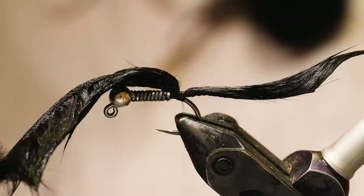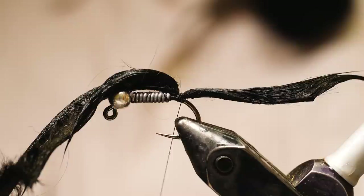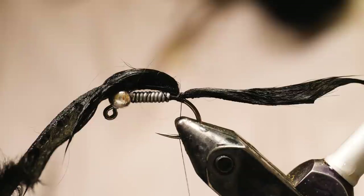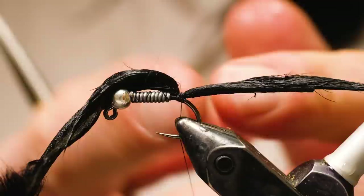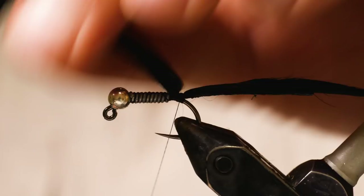This is kind of like wrapping a parachute post, and it might seem a little weird, but one of the biggest issues I've had with pine squirrel or rabbit strips is that they tend to foul around the hook a lot. You'll be fishing, catching fish, and then all of a sudden you wonder why it stopped — especially in lakes. You pull it up and the tail is fouled around the hook. What I've figured out over the last five years or so — and I do this with marabou as well — is that if I wrap the tail down onto the bend of the hook and do that parachute post motion with the thread around the base, it stiffens up the base at the hook juncture and props it away from the hook, which reduces fouling.